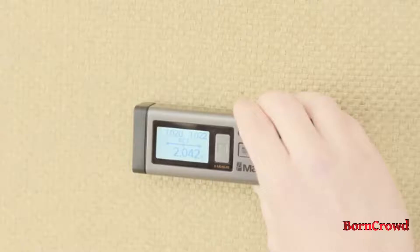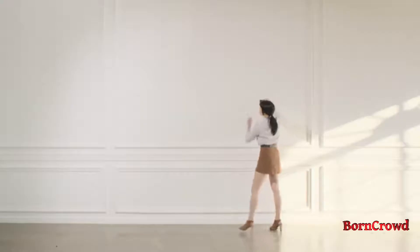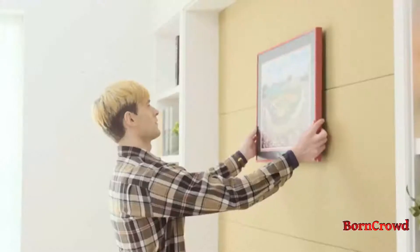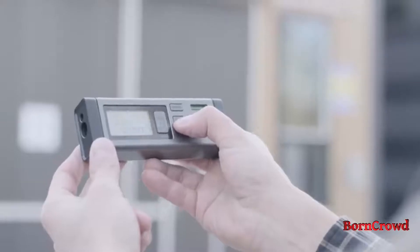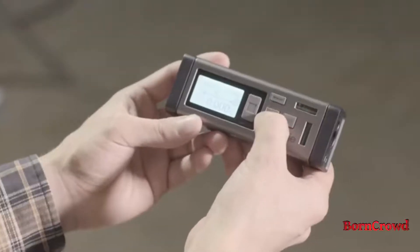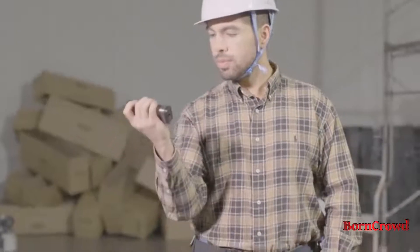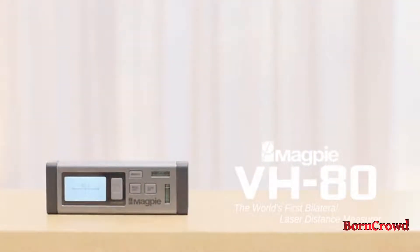VH80's additional functions enable you to use Continuous Measuring mode to find midpoints, Pythagoras function to reach heights, and calculate the area and volume of any space. Life made easier. VH80 by Magpie Tech — we take that extra step, so you don't have to.